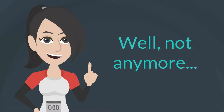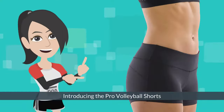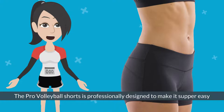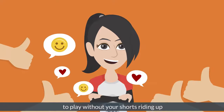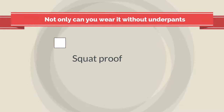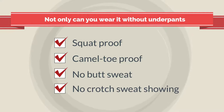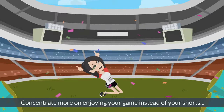Well not anymore. Introducing the Pro Volleyball Shorts designed by Fool Commando. The Pro Volleyball Shorts is professionally designed to make it super easy to play without your shorts riding up. Not only can you wear it without underpants, but also squat proof, camel toe proof, with no butt sweat and crotch sweat showing. Concentrate more on enjoying your game instead of your shorts.